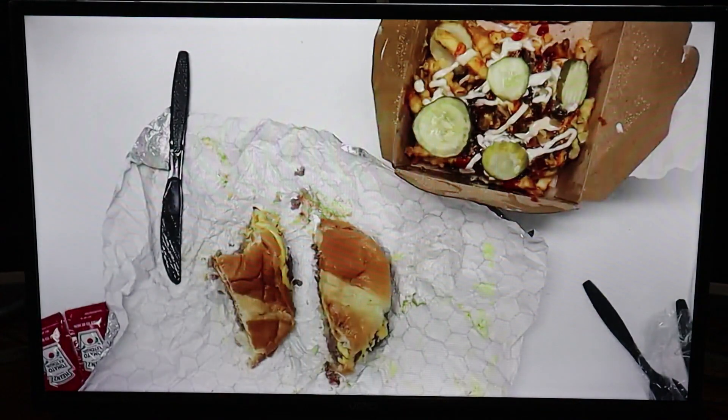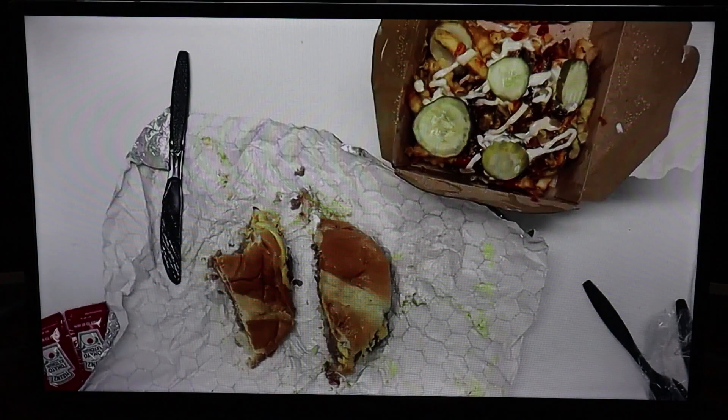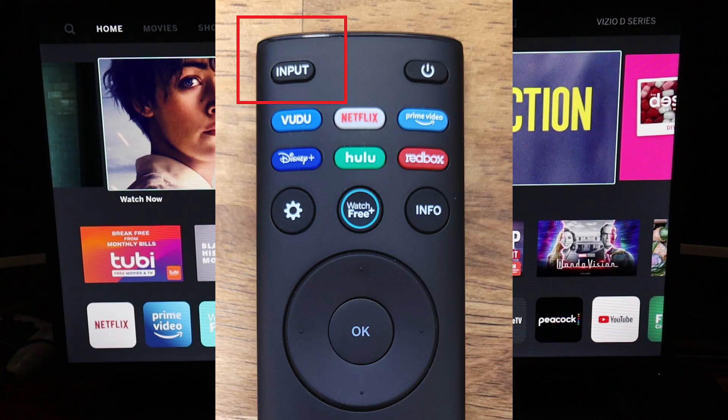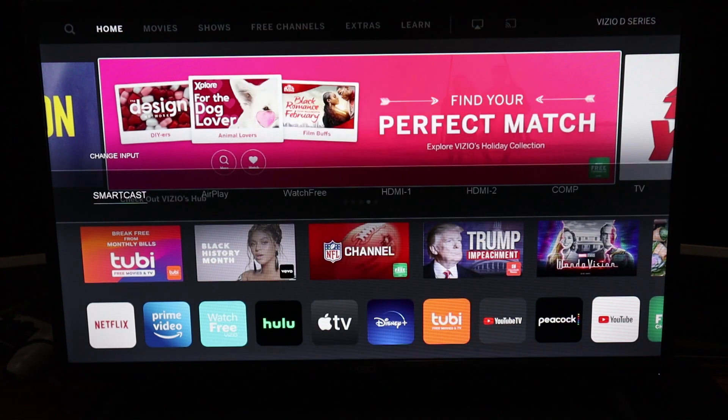Here on the iPad it says connected to AirPlay, and you will be able to see the whole video on your TV. Next, I'm going to show you how to get to your Apple AirPlay settings. All you have to do is click Input on your remote — there you'll see SmartCast and AirPlay right next to it.